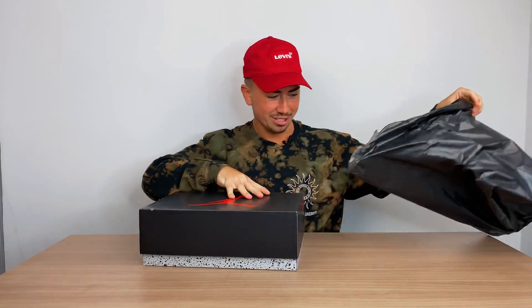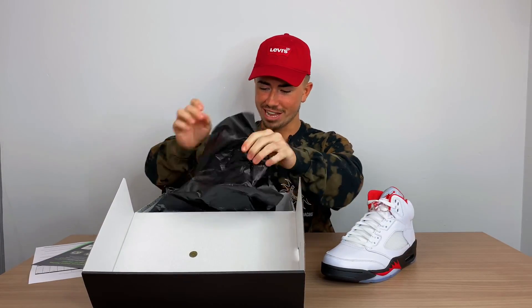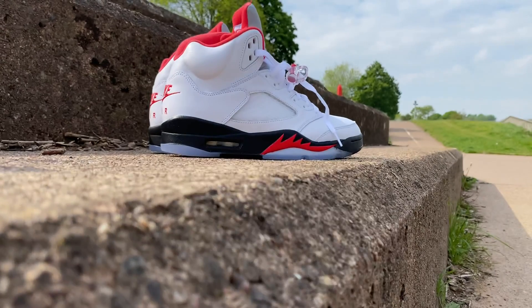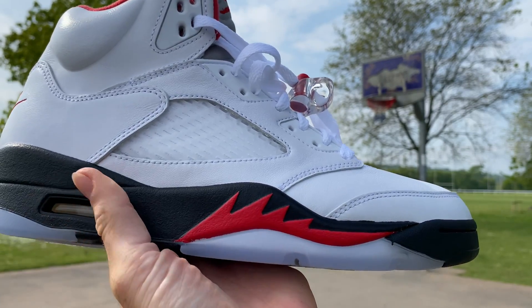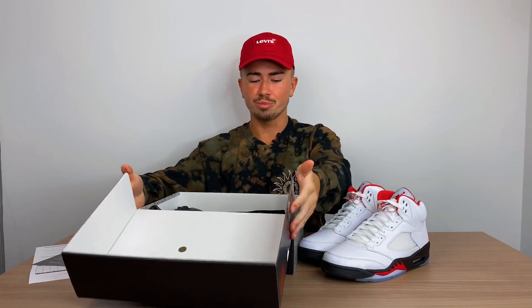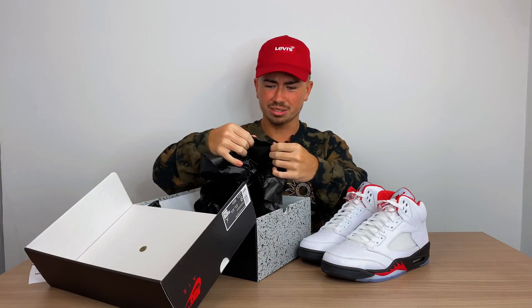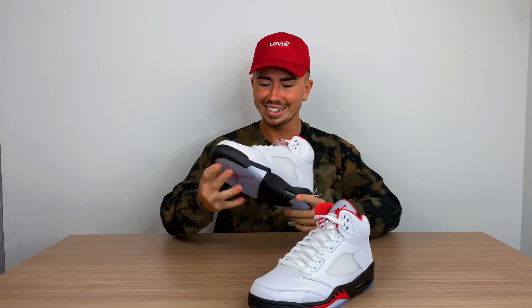Once again, I should have got a knife, and once again, no knife gang. I don't even know if I should add these unboxings in — sometimes I feel like leaving it, sometimes I don't. And here they are: the Jordan 5 FireRed. So of course you get that Jordan box, and this time you get some plastic paper. Immediately a very clean sneaker.